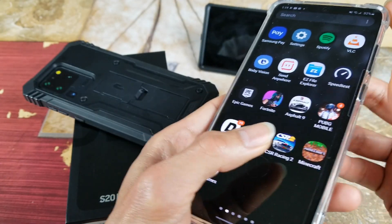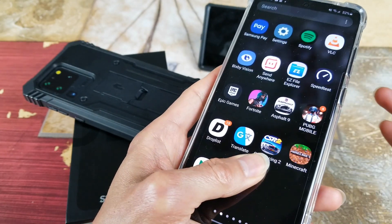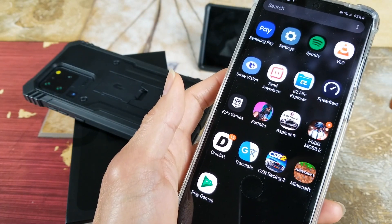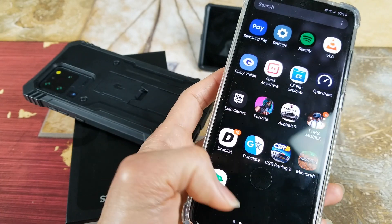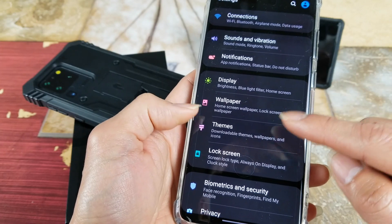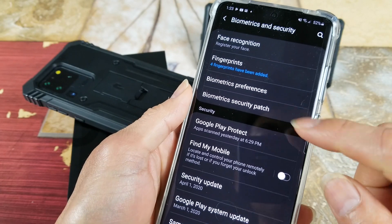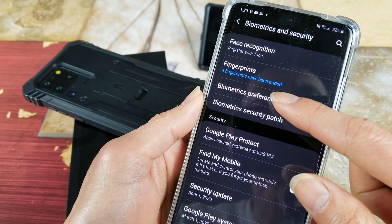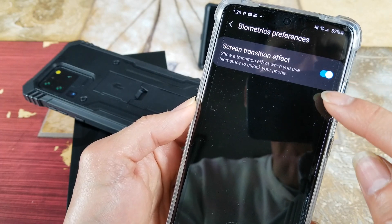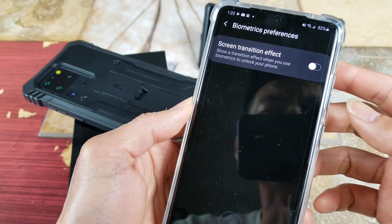As you can see, it's much faster — look at that. That's one way to improve the scanner speed. Another way is to go to Biometrics again and click on Biometric Preferences. Right here you can disable the screen transition effect, which will allow you to read your fingerprint faster.